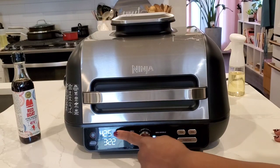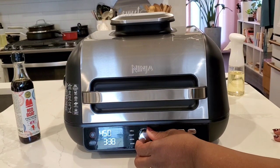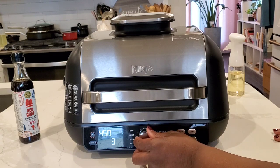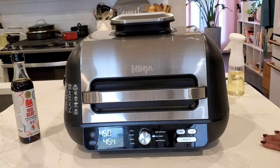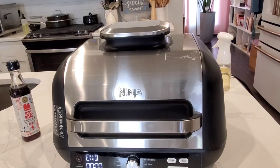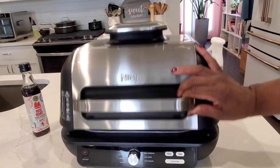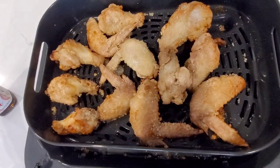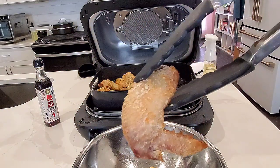I have decided to crank the temperature up. All you have to do is press temperature and turn the dial. It goes up to 450 — that's the maximum temperature for air frying. We'll give it a few more minutes to get nice and crispy chicken wings. It's ready. Let's open this up and see what we got. Those look delicious — crispy and golden brown. So darn tasty.